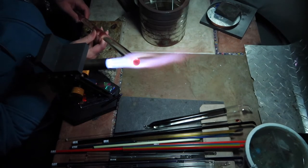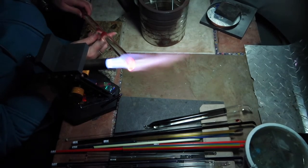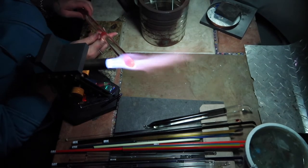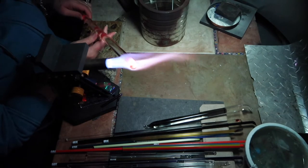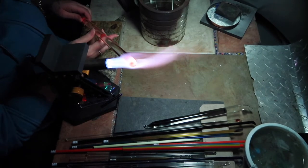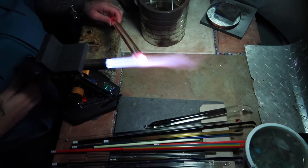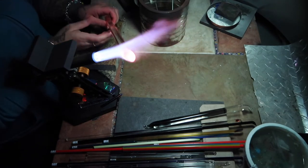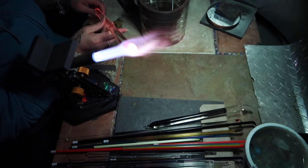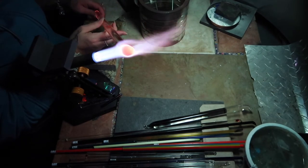Hey everybody, today I'm making a bin pen flower implosion — or compression, some people call it a compression marble. I'm starting with the large flame and making a big gather. I want it to be a fairly decent size. This one ended up being about 1.5 inches, which is technically small but it's a good size for collectors.